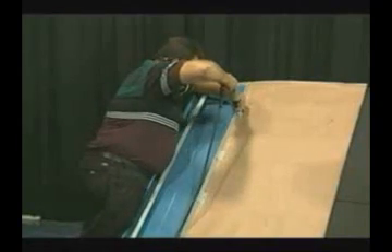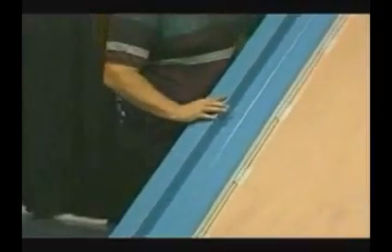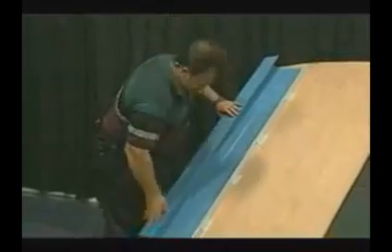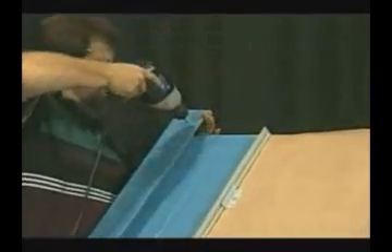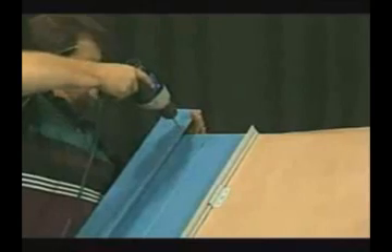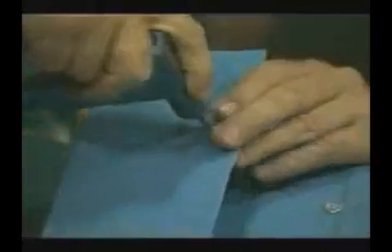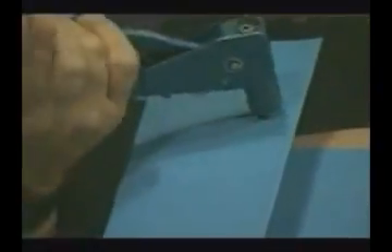Before we install our gable trim, we will fold over the end of the trim to close it up. It will be hooked onto the gable starter cleat and snapped over the Z that has been installed onto the first panel, then slid up into place. A pop rivet will then be installed at the top end of the trim to keep it from sliding down. If additional trims are needed to complete the gable, they would overlap the lower trim by three inches and again be riveted at the top. The rivet is installed in the outer portion of the Z so that if the rivet were to leak, it would leak onto the panel and not behind the Z.